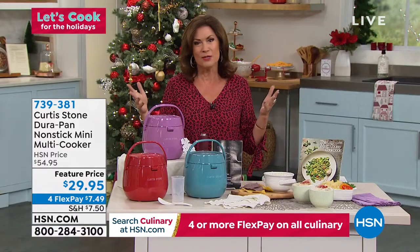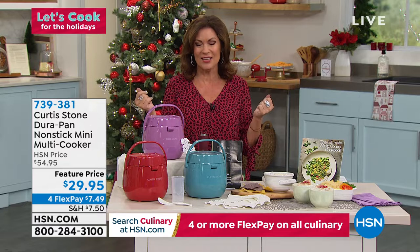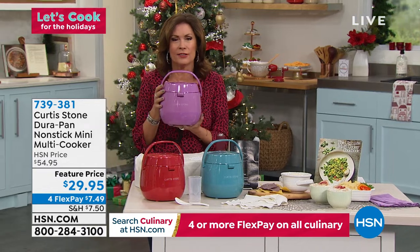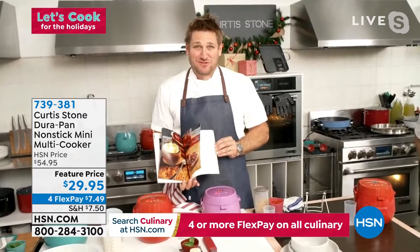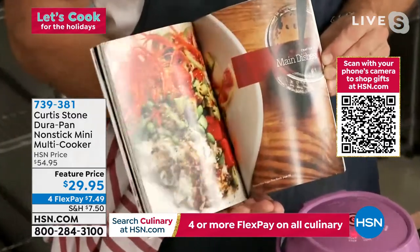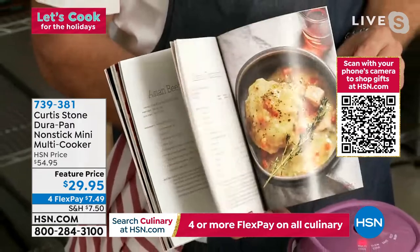We do love Chef Curtis Stone. Every time he joins us — Chef, great to see you again! I'm in love with this multi-cooker; I can't believe all the things this little guy can do. Chef Curtis says he's put together a little cookbook he's flicking through right now, and the variety of food you'll be doing in this mini multi-cooker is astounding.